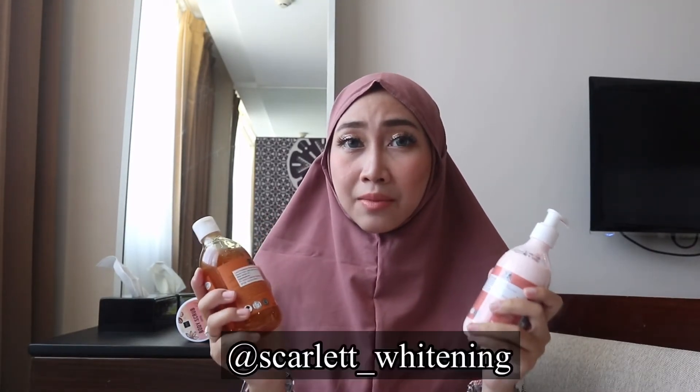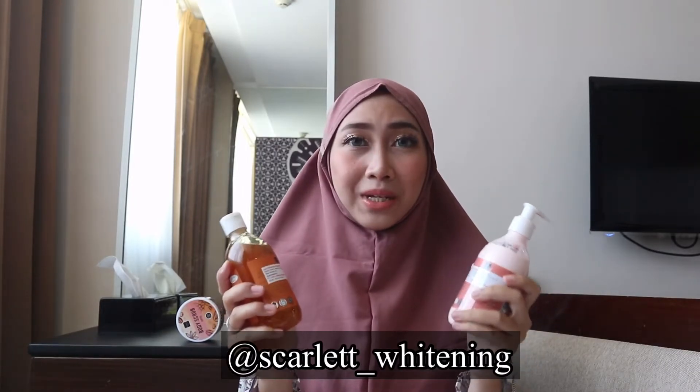Dan untuk harganya, seperti pada varian-varian sebelumnya, yaitu Rp75.000 per item. Kalian bisa langsung kunjungi official Instagram dari Scarlet Whitening dan juga official Shopee dari Scarlet Whitening. Untuk link pembeliannya, aku taruh di description box ya.